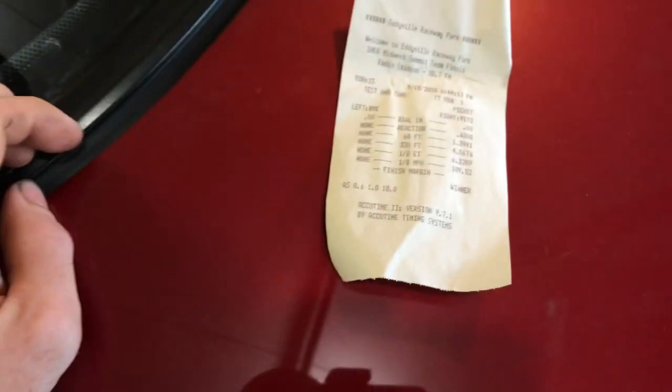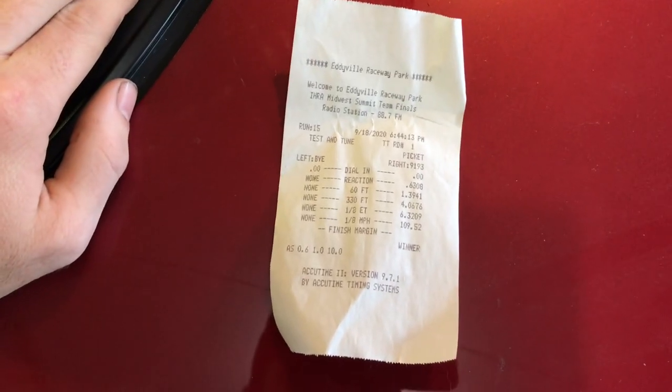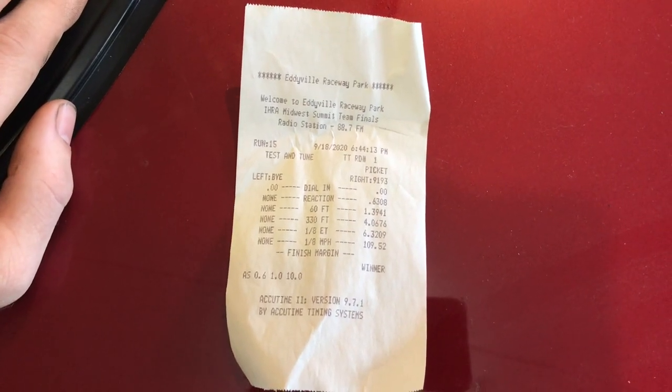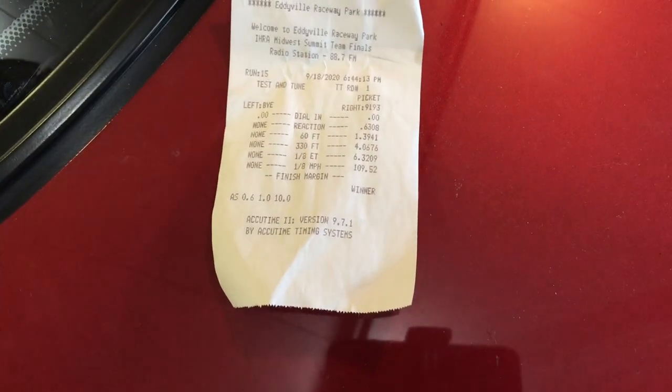The goal for this combo was to go 5.5s, which it still was, but I didn't hit that goal — a little disappointing but okay. It went 6.30 with a 1.39 60-foot at 109 miles per hour. That was an okay starting point on 10 pounds of boost.